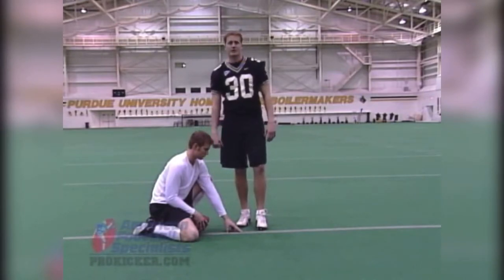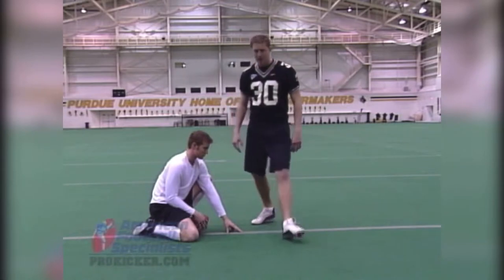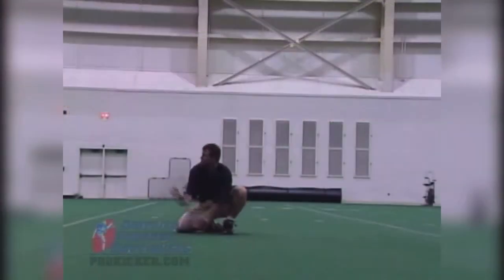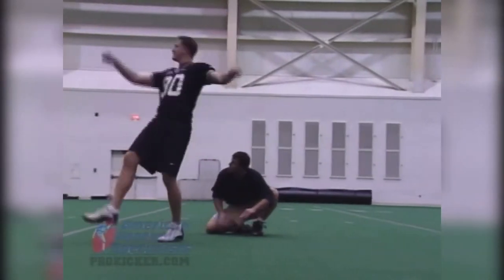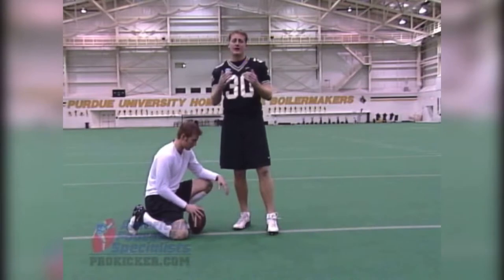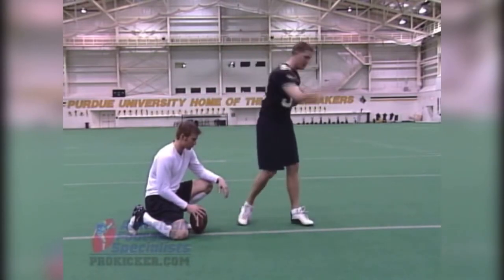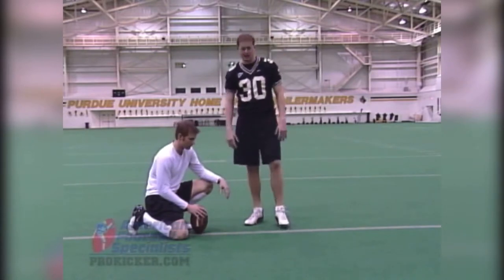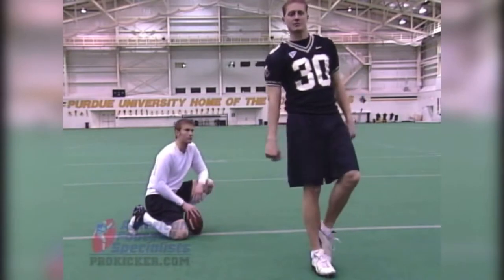We're going to demonstrate here real quick. Watch my left foot, my plant foot, how it skips through the ball as I follow through downfield. What that allows me to do is carry my momentum downfield without feeling like I have to stop everything. You don't see pitchers in baseball stop right away, they follow through. It's the same in kicking. As I come through, I want to carry this momentum downfield which causes that skip through.